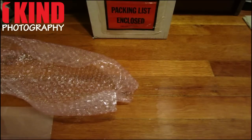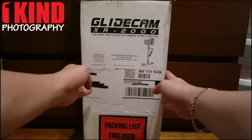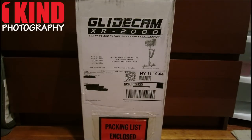So this is the unboxing video for the Glidecam XR-2000 by Glidecam. Be sure to check back at onekindphotography.com for a full review on the Glidecam once we have it set up. Alright, thank you very much. Bye.